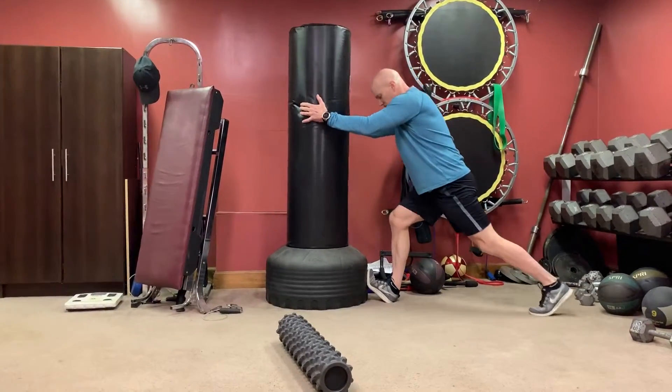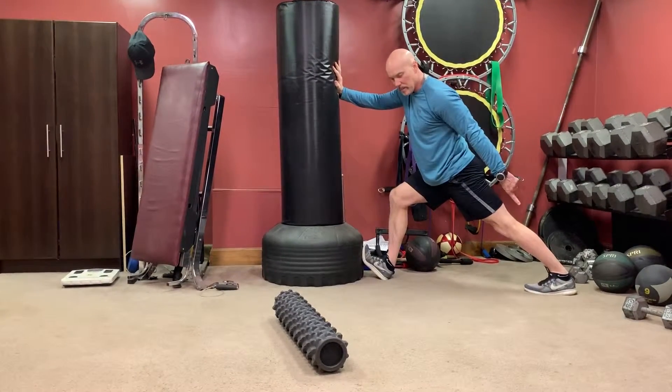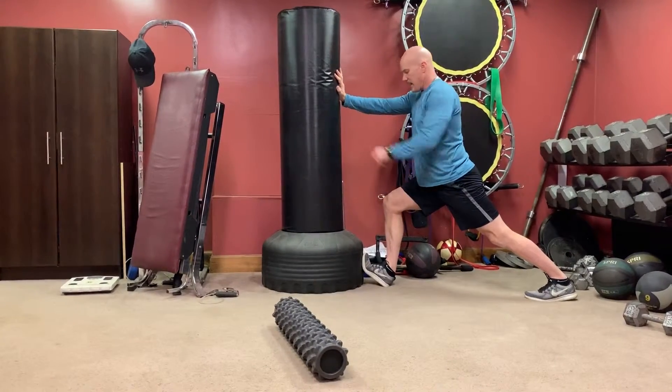For the soleus muscle and the Achilles down here: big step back, toe straight, heel down, lock your legs so you're stretching the back calf. Bend your knee into the wall — whatever you're stretching on — and nice and slow push it medially and laterally.